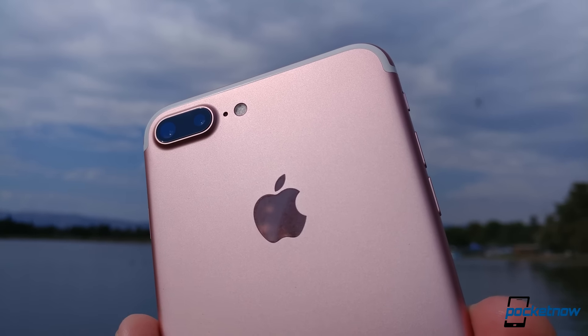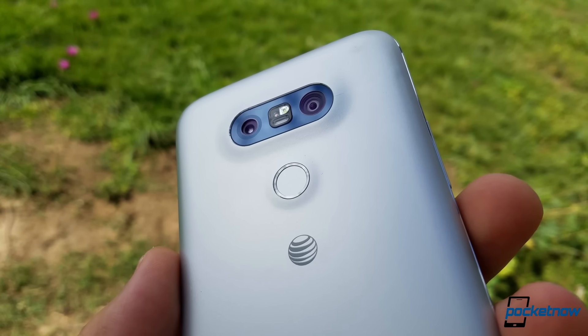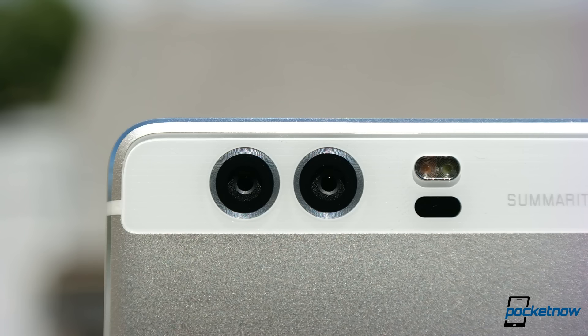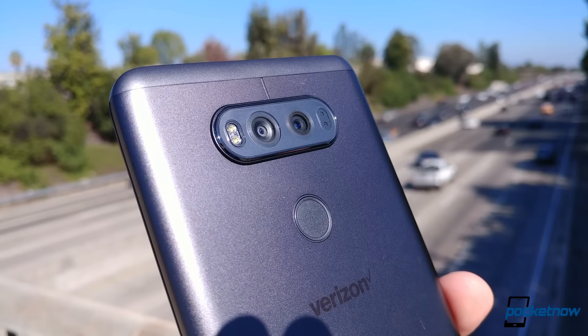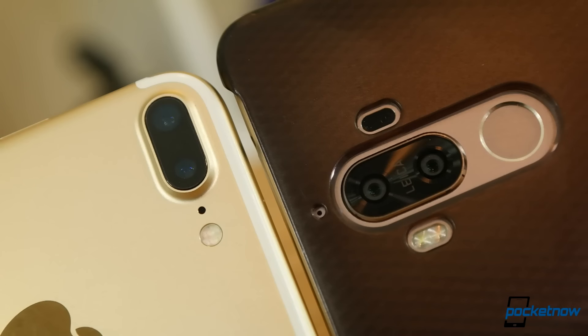The newest camera trend for 2016 is including multiple camera sensors, but not all systems are created equal. The three examples we'll focus on for this video are the iPhone 7 Plus, the Huawei Mate 9, and the LG V20. What are the differences? Which might be the best fit for you? Let's dig in.